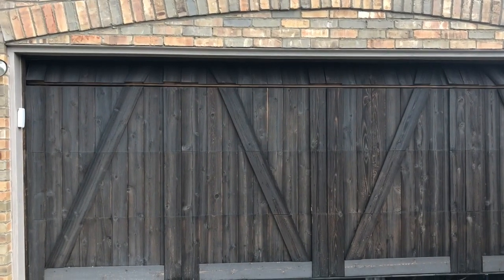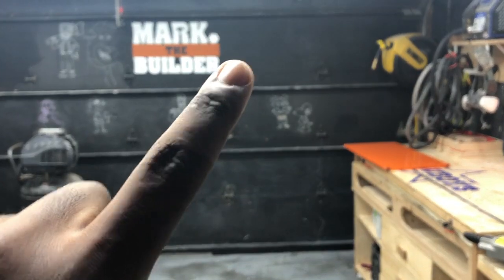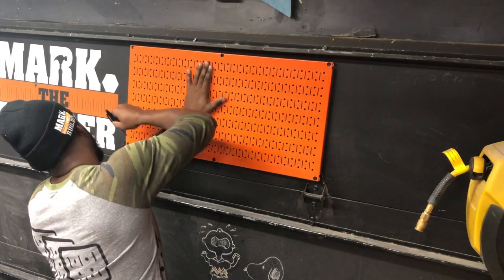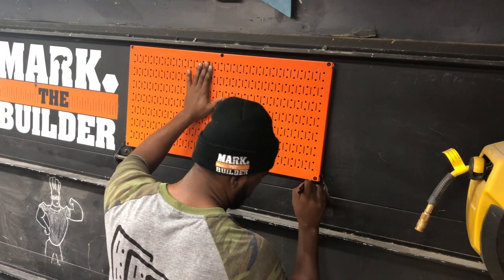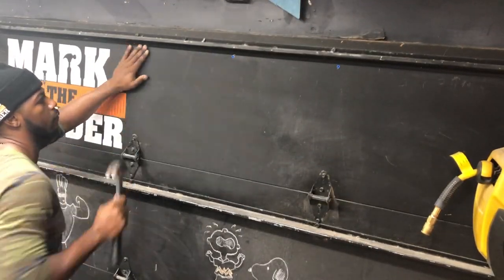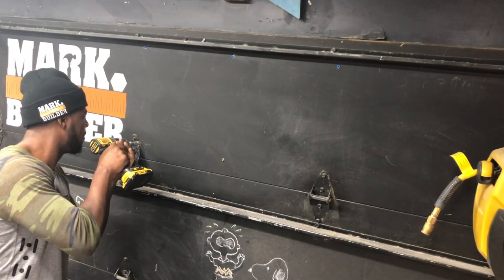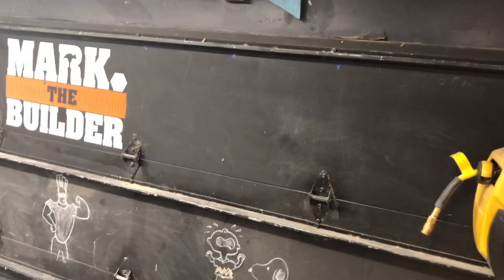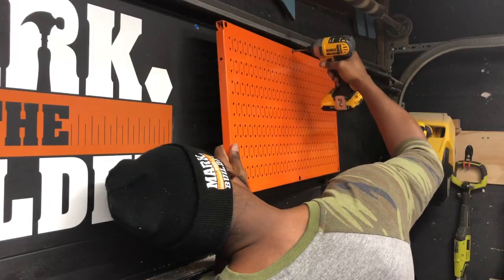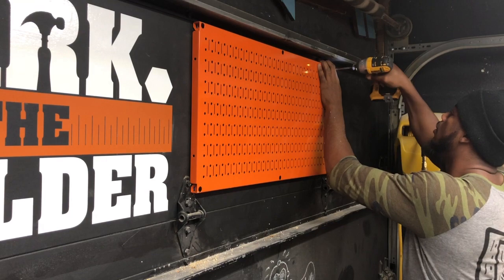This is my garage door from the outside. I am marking out where I need to place the anchors on the garage door. I'm drilling some pilot holes to insert the anchors. If you see those blue marks on the garage door, those are the anchors.